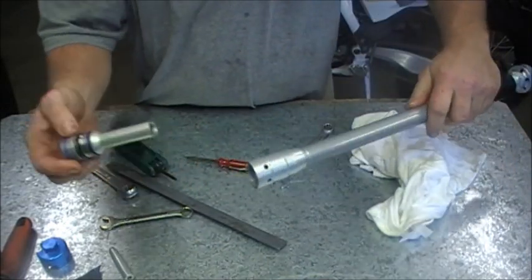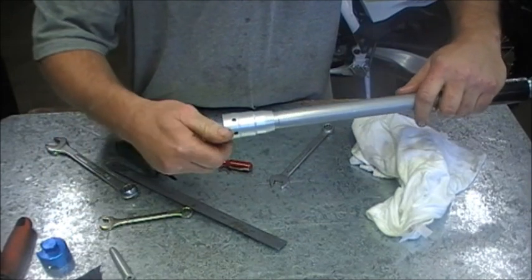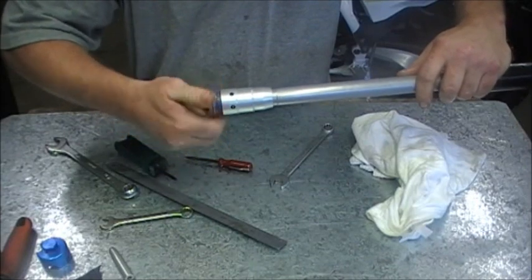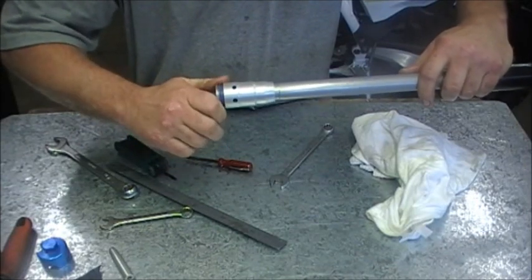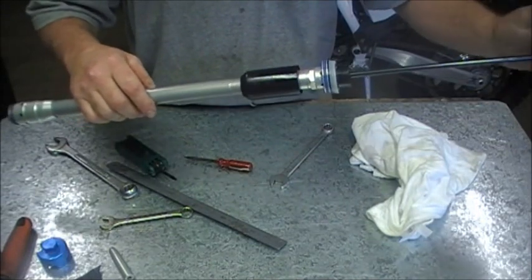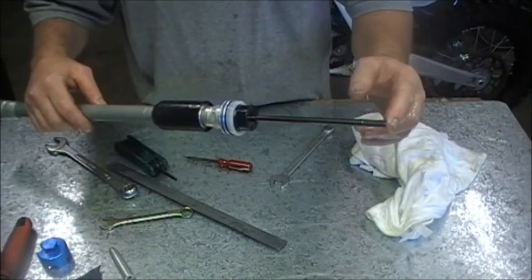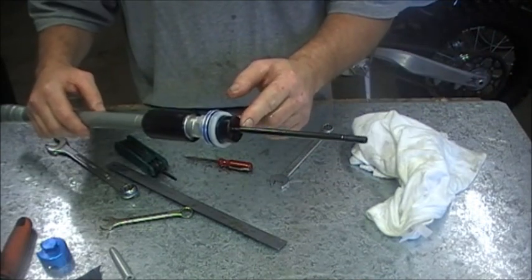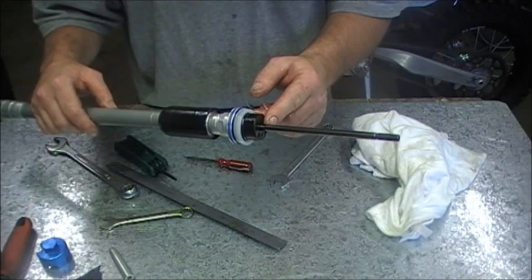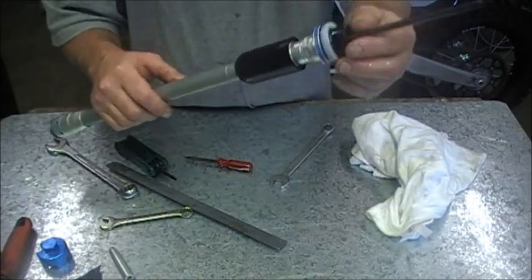When the fork goes back together in the outer tubes, basically this part screws into the bottom of there. Now the new bullet is in the bottoming control — this will make this rod 22mm, or thereabouts 23mm, longer. And that will stop your bottoming when you move your forks up in the triple clamp.